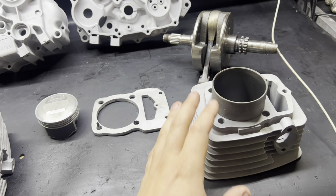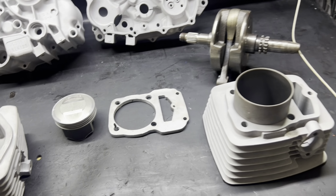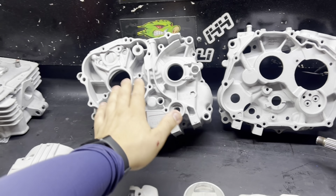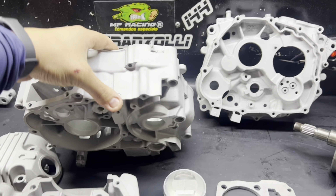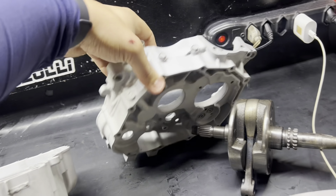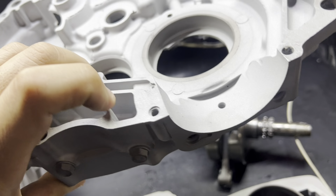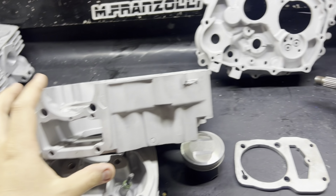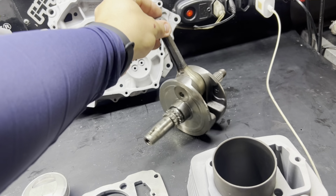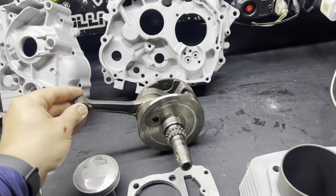OHC — referindo-se aos motores de estrada XR 200 e CRF 230. Para poder priorizar essa lubrificação, não pode perder. Esse é um padrãozinho, está tudo ok, não tem segredo, é só fazer a montagem comum. Na parte de baixo, estamos aqui com um virabrequim da CRF 230. Ele é original Honda e contém 66,2mm de curso.